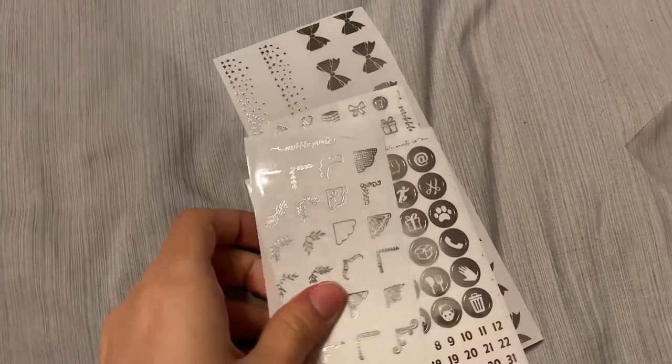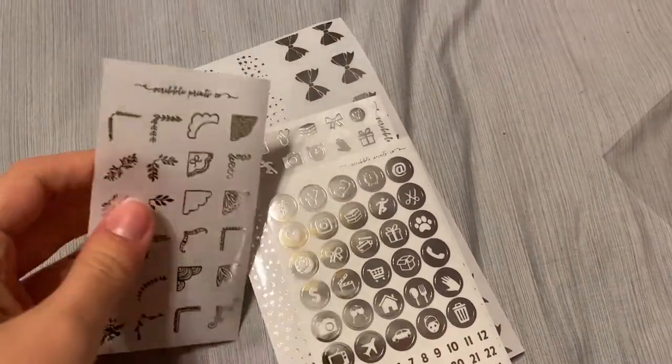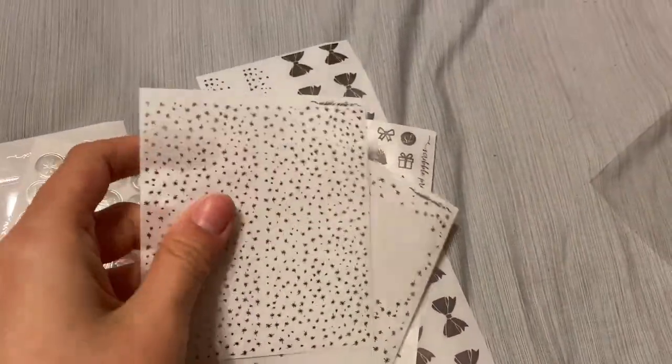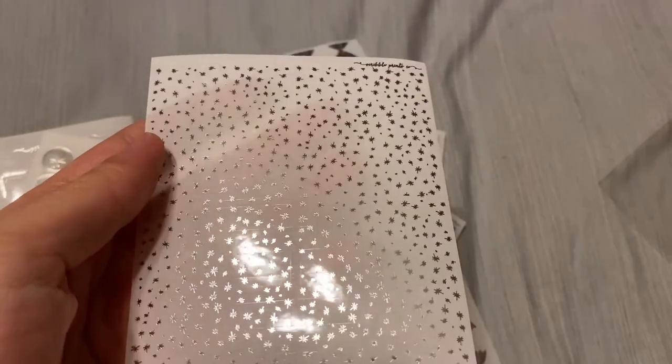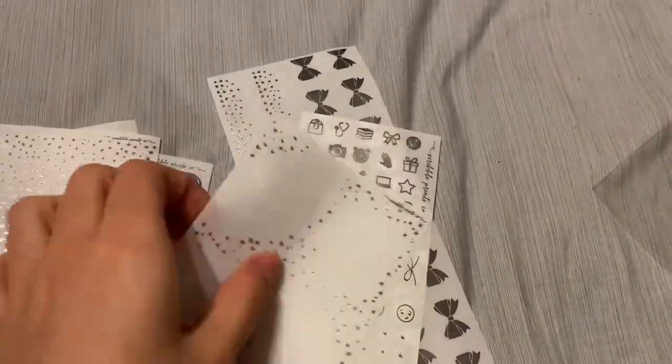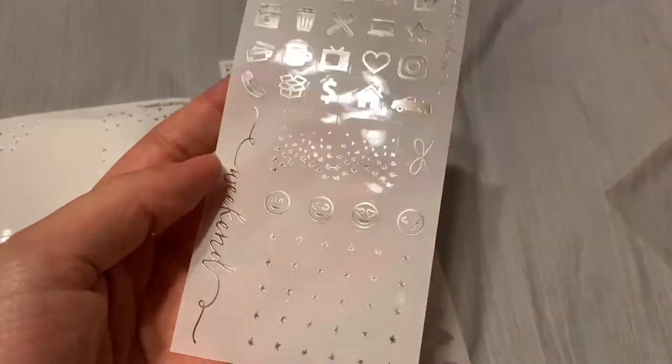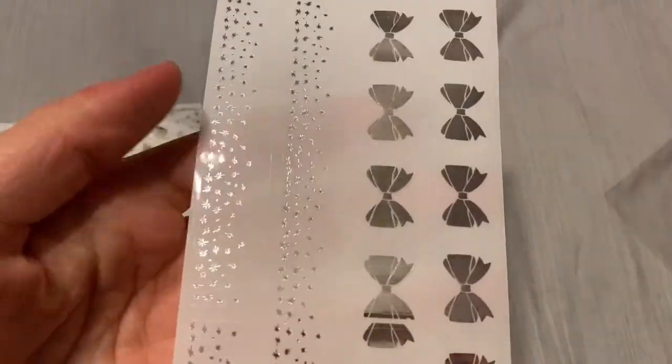The last foil bundle for this order is Silver in Twinkle — again, a standard bundle. You've got your headers, full boxes, icons, flags, and then your washi.